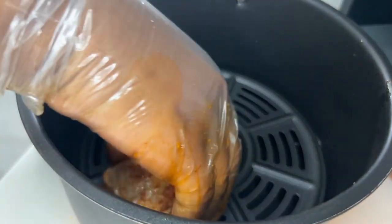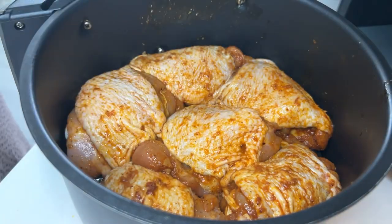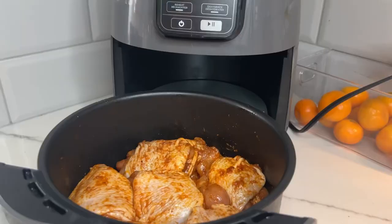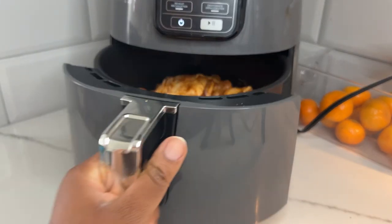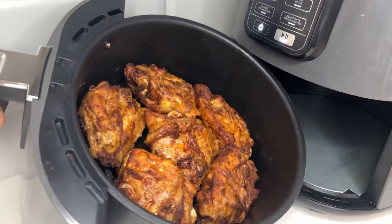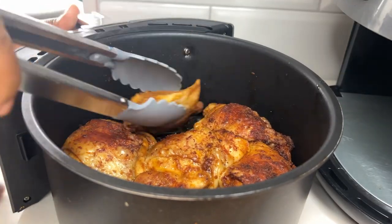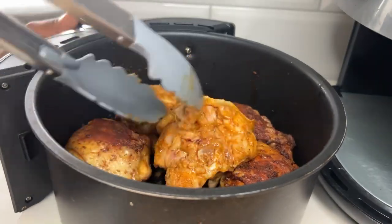I have my air fryer out. I'll put the chicken in and air fry at 360 degrees for about 20 minutes. I'm gonna flip at the 10-minute point. I remember last time someone said I didn't flip my chicken — I did, I just didn't film it. Flip after 10 minutes — see, it's 10 minutes and I'm flipping the chicken.